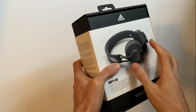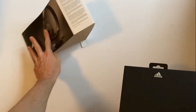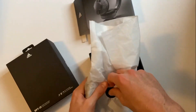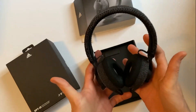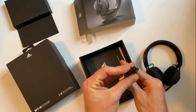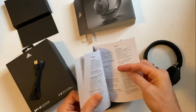Hi everyone, and today on Tech On The Go we're going to be taking a look at these Adidas RPT-01 sports headphones. Inside, everything is wrapped in tissue paper. Here are the headphones themselves — not too big, nice and light, and they feel very solid. Not much in the way of accessories: just a single USB-C charging cable and a couple of booklets covering legal, safety, and a quick start guide.